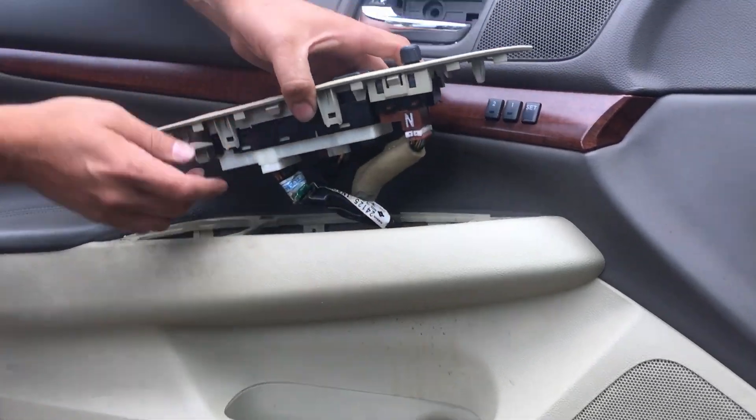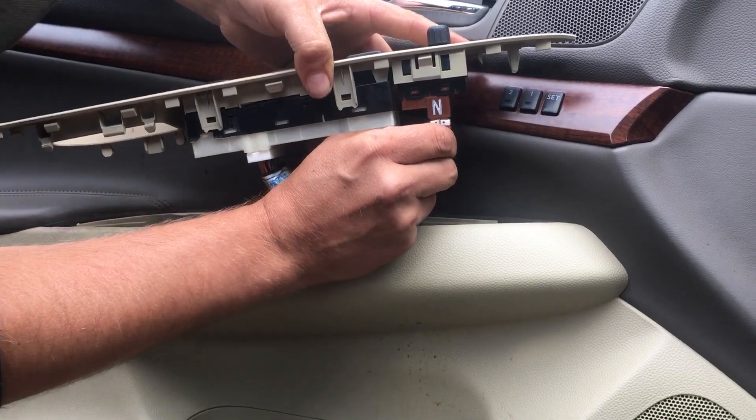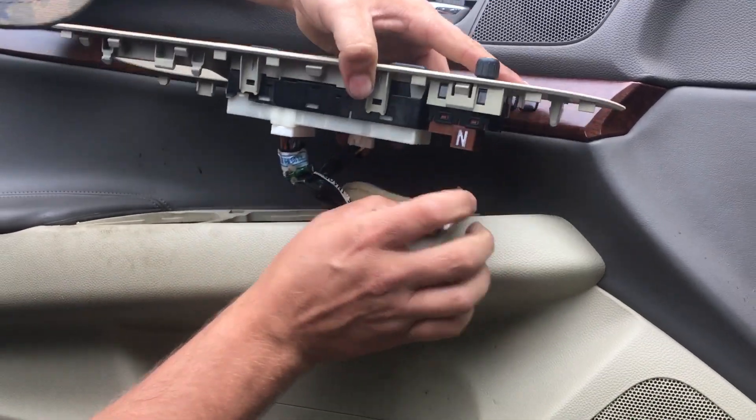And then underneath, you've got to unclip your window controls and your mirror control.